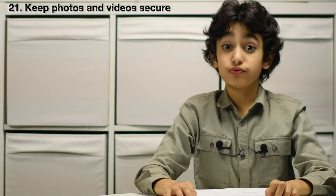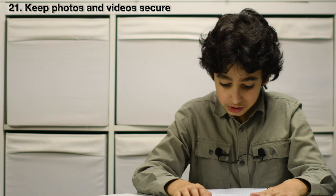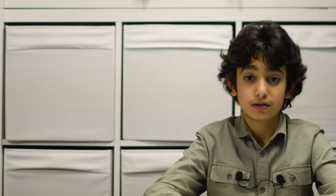If you record images for commercial use, you'll need to meet specific requirements as a data controller.